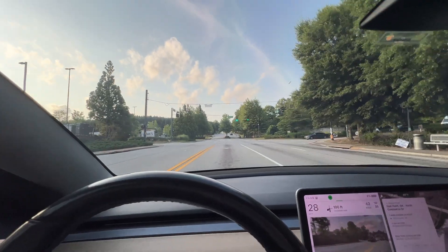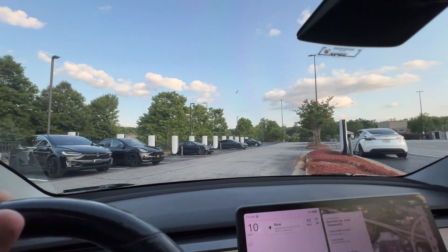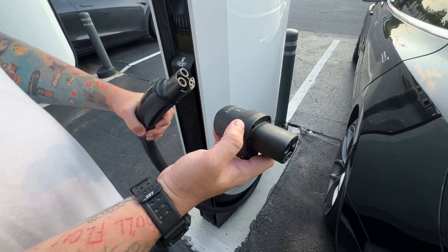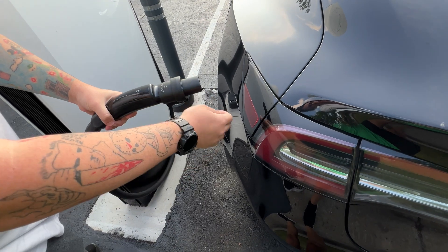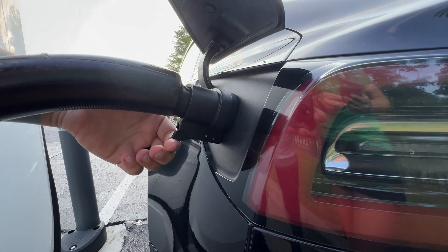We've arrived at the Version 4 superchargers and we're taking the very last spot. Now I'll show you how to use the EV Eject. These already look pretty beat up and they've only been here about six months. First, take your Tesla supercharging cable, put your EV Eject adapter on — it just slides right on — then open the charge port and plug it in.